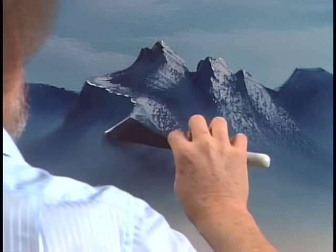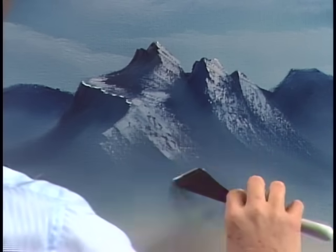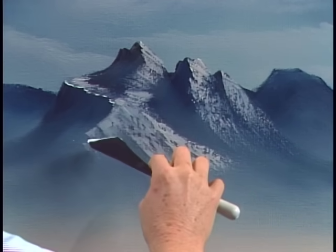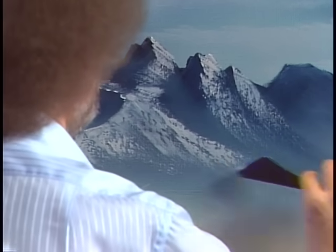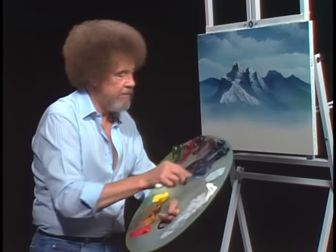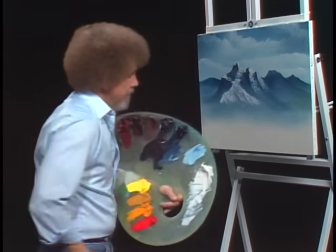Mountains, to me, are one of the most fun and enjoyable things to paint. I love mountains. I've mentioned many times before — I lived in Alaska for a long time, and Alaska has some of the most gorgeous mountains that God has ever made. I think you could find enough material to paint there to last a lifetime. And if you don't have the good fortune of living in an area with beautiful mountains, you can go to the library and pick up books, or find art books with pictures, photographs or drawings of mountains.